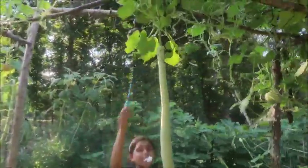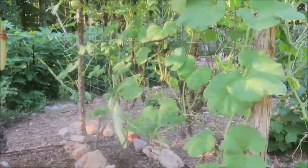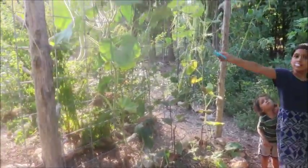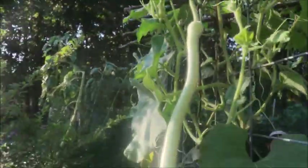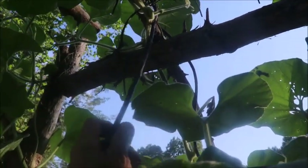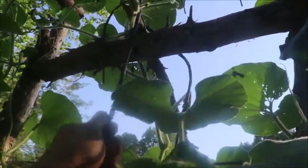We've only got two of them growing on this side. If we were a smaller family we could eat something like this and just have it for vegetable sides. Give it a twist and get that harvested. This guy here — it's a noodle bean, a Chinese red noodle bean. That's another one of our top three garden plants. Look at the size of that — they crank out an incredible harvest.